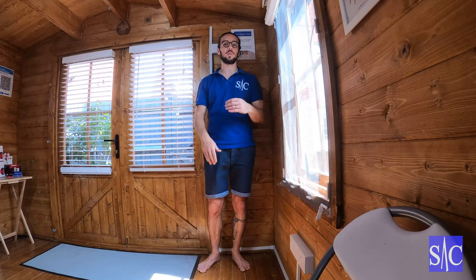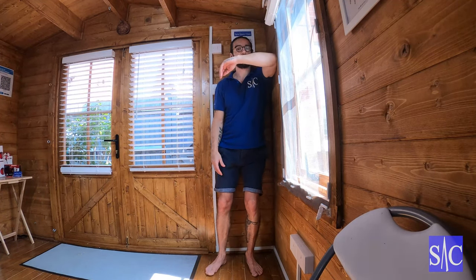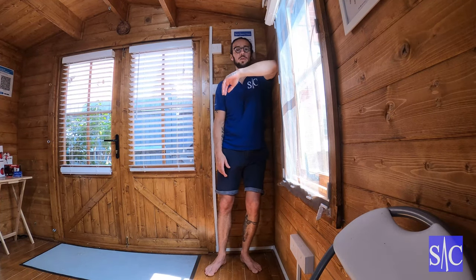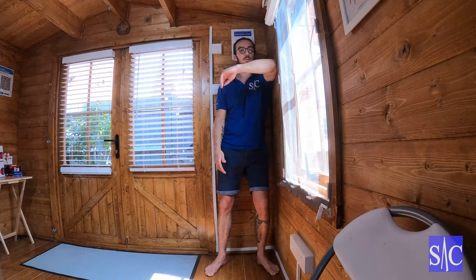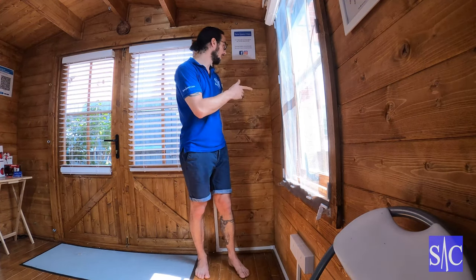This is a very effective way of improving the internal rotation of your shoulder. Good for people with shoulder complaints, quite good for frozen shoulder, but just be gentle — always be gentle with the shoulder. What I'm going to do is improve my internal rotation.